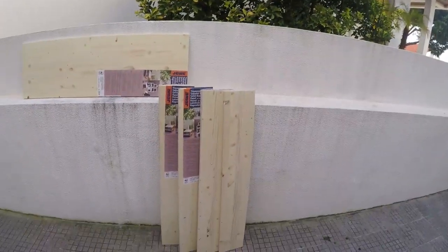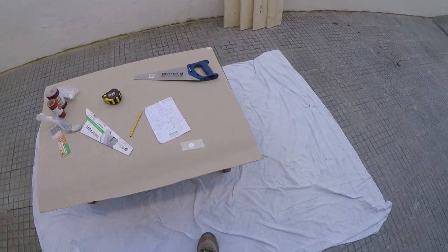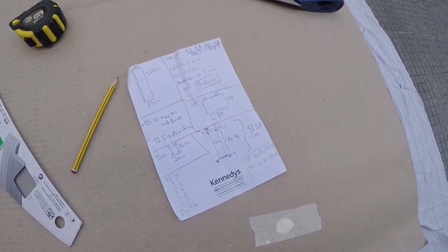I have decided to make some monitor stands for my monitors. I'm going to be making them with wood — that's gonna be my working space. I've got the calculations done, which is most of the work.